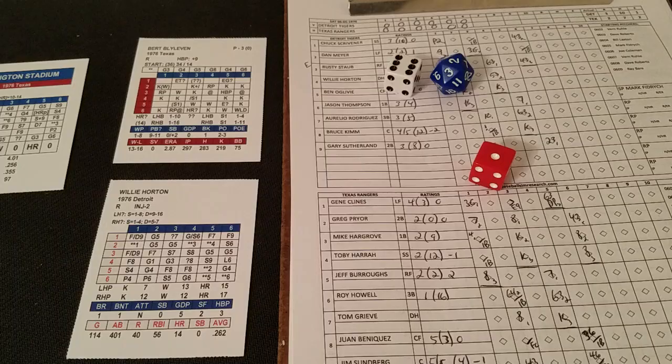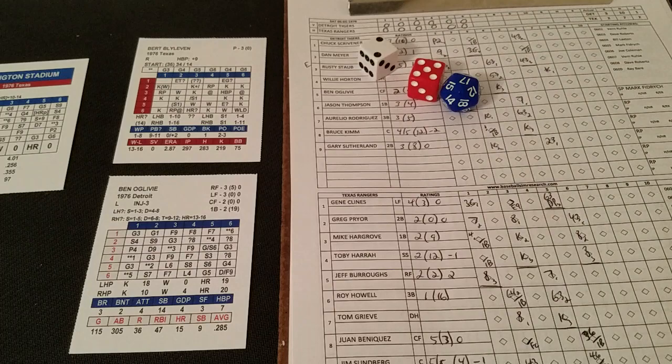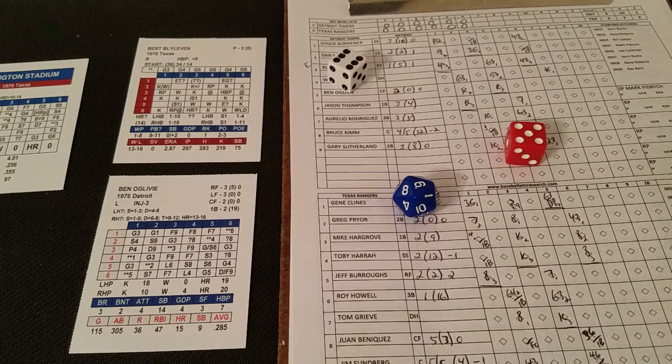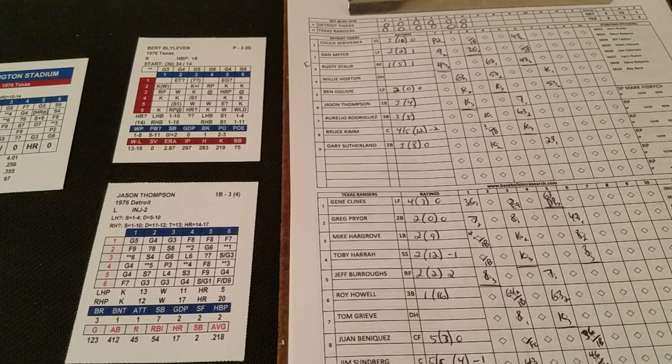We start the top of the seventh. Willie Horton leads off — a 1-6 is a strikeout chance, and a 2 on the D20 means it's a strikeout. Here's Ben Oglevy. This game may end on a solo home run the way it's going. A 5-2 is a strikeout chance but a 17 is too high. On Oglevy's card a 5-6 is a ground ball to third, two down. It doesn't seem like anybody can string a couple of hits together — it may take just one long ball to do it.